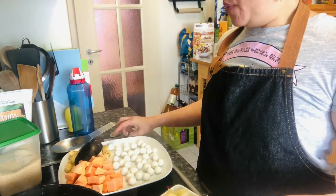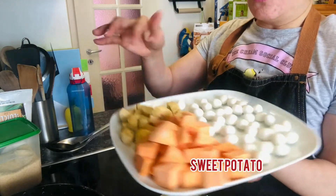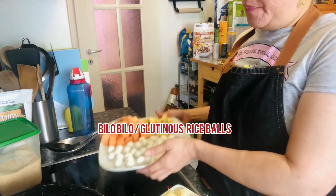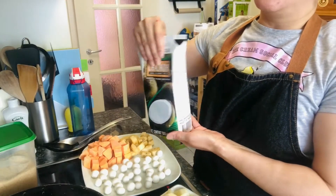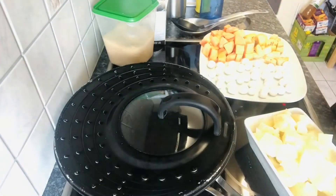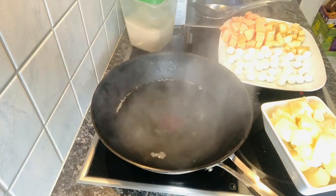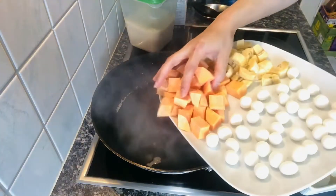Ko na sya guys. Tapos meron tayong isang sweet potato, isang plantain, tsaka mag ginawa tayo ng kunting bilo-bilo, brown sugar, coconut milk. So ngayon may boiled water na ako dito — ipapakita ko sa inyo yung aking tubig — kumukulo na sya, so ilalagay ko na yung kamote.